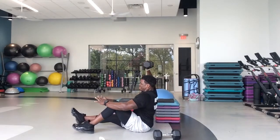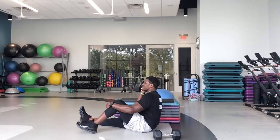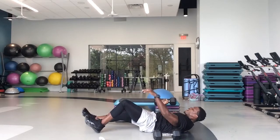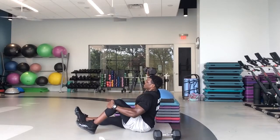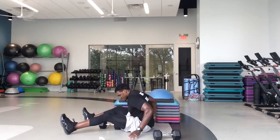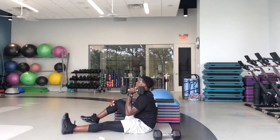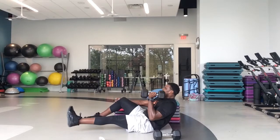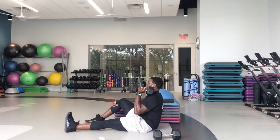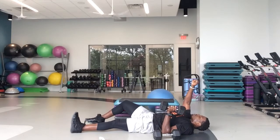Come on, you can do this. We got 10, 9, 8, 7, 6, 5, 4, 3, 2, 1 — and switch. In five, four, three, two, one, let's go. Last one on the abs. Last one on the shoulders — let's make this one count. We got 50 seconds, gang, and we're done with our shoulders and our abs.